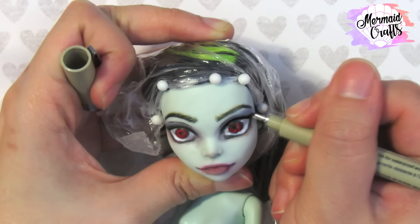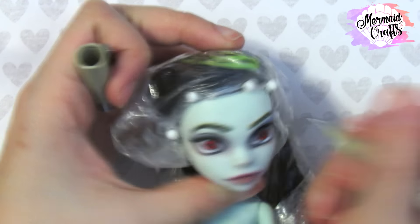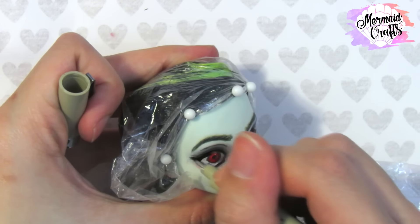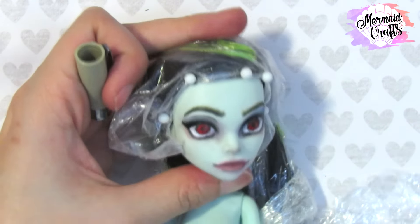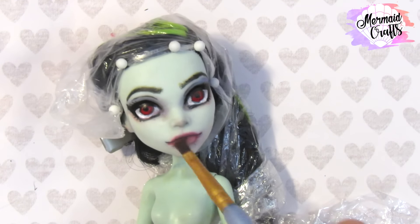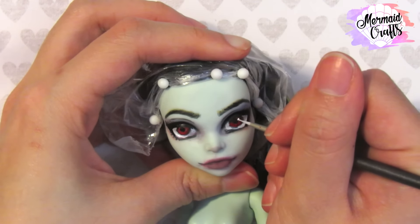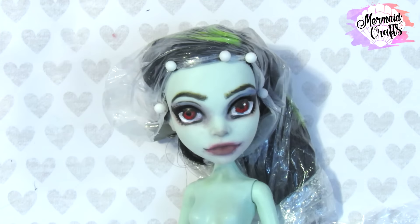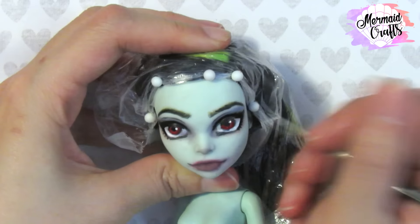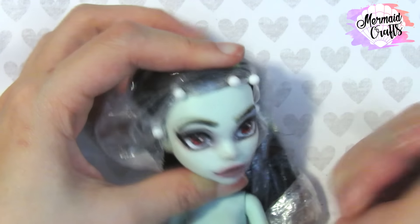So now I'm drawing a cat eye with a thin black blender pen. I'm adding a touch more color to her lips to make it look dead. And now I'm adding whites to her eyes — the little white dot really makes the eye pop.